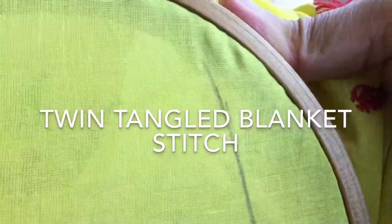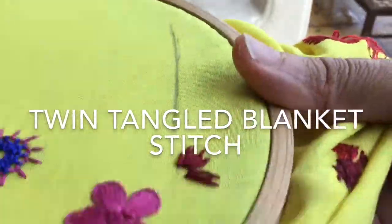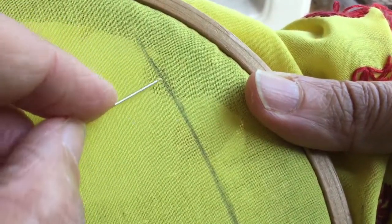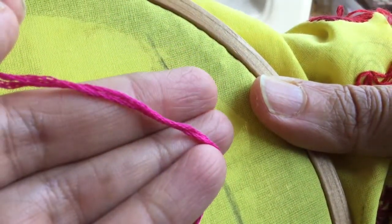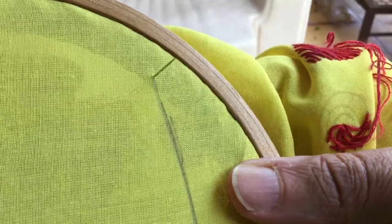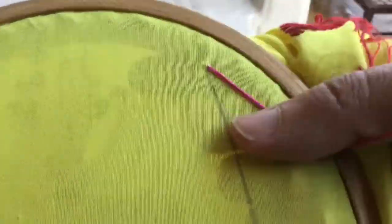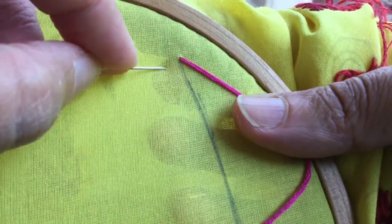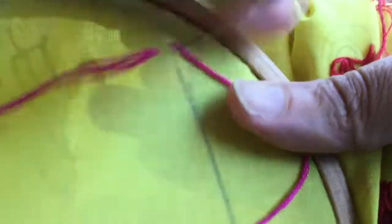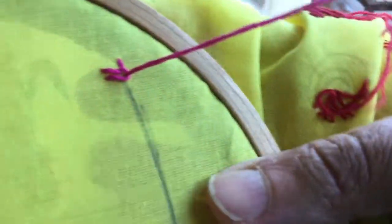Hello viewers and welcome back to my channel. Today I'm going to show you another variation of the blanket stitch — I call it the twin tangled blanket stitch. I've drawn a straight line and I have pink colored thread in my needle. I'm going to bring out the needle here at the top to start off the blanket stitch. You can also draw two parallel lines if you want to mark the height of the stitches.